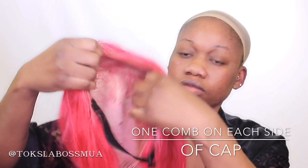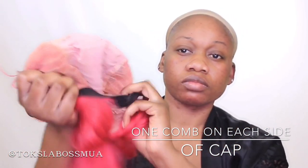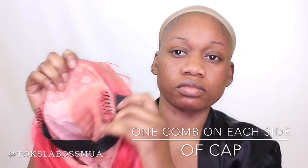Okay bosses, so the unit that you're looking at right now was actually sent to me by YouthBeauty — youthbeauty.com. This unit actually has three combs installed inside of it: two on each side and one in the back. This also came with an adjuster strap, which I went ahead and sewed in. YouthBeauty also sent me a weave cap as well, that I have on my head right now.